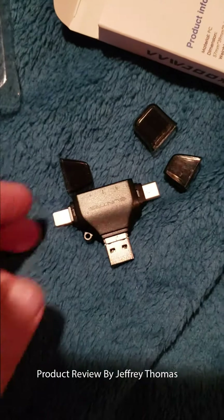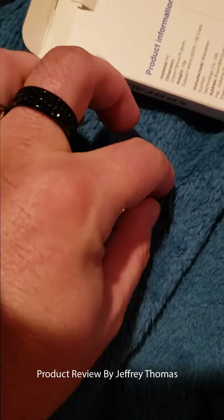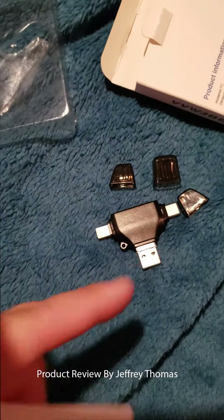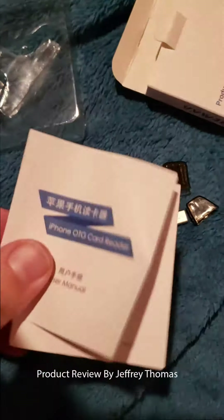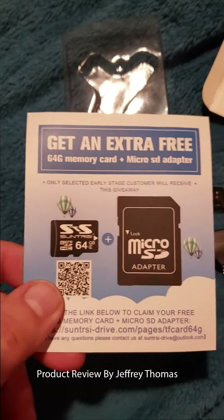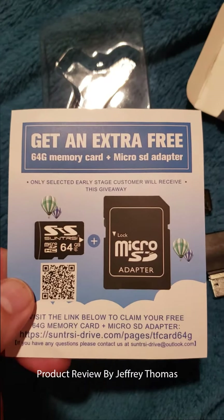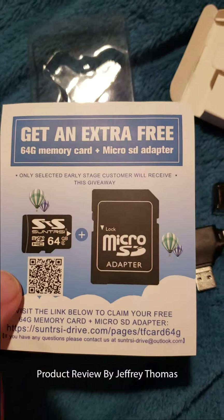I've used this a few times now to transfer on devices and had no issues with it. It does come with the three caps to cover each one of these to keep them dust free. It comes with a little booklet to tell you how to use it in more detail, and also a card about how to get an extra 64 gigabyte memory card for free.